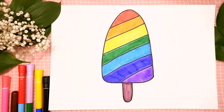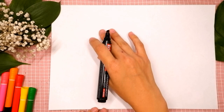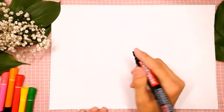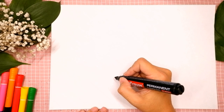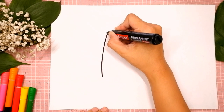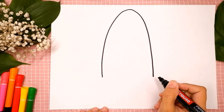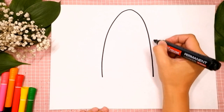Okay, let's start drawing. The first step we are gonna draw is the top of popsicle. Choose where on your paper you like. I will start over here, right in the middle. We are gonna draw a big upside down U shape. We go up and down. Good line. It's a very big upside down U.